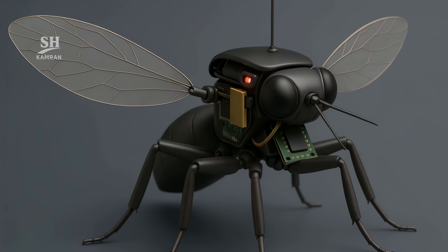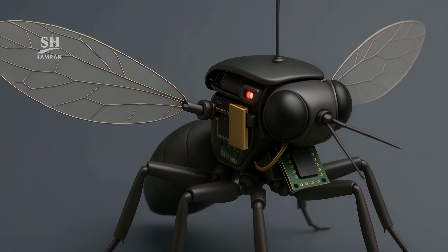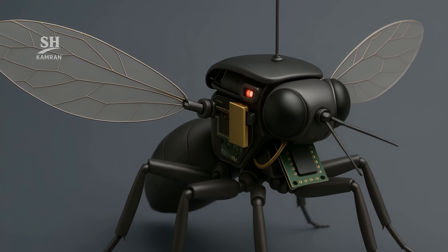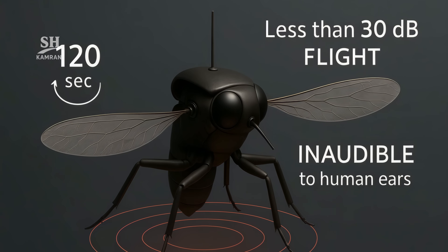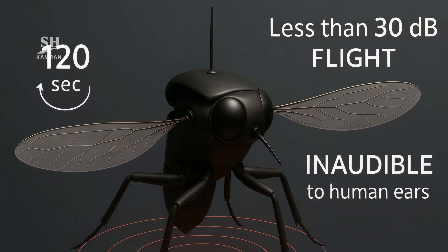Two leaf-shaped wings replicate the vein pattern of insects. Each wing, driven by a piezoelectric actuator, flutters up to 120 times per second. That vibration spins a tiny vortex and generates lift. The result: flight at under 30 decibels — virtually inaudible to the human ear.